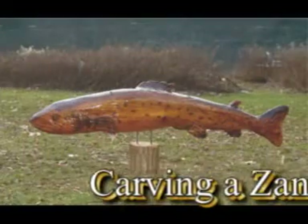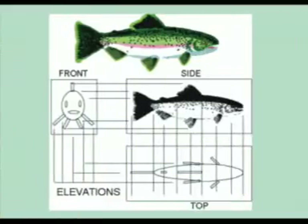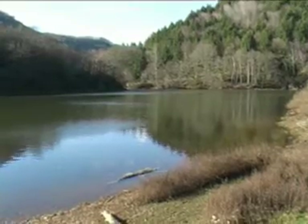Let me show you a simple way to carve. First we have to look at all of the angles. We look at the top view in elevation and then the side view, and we cut these angles out quite simply from the top and then the side first, and then we can just simply round the form off.